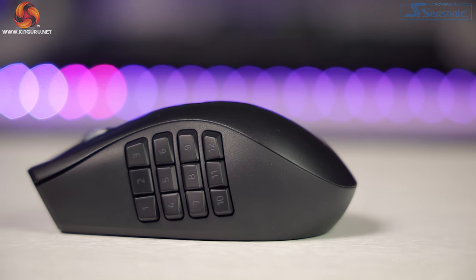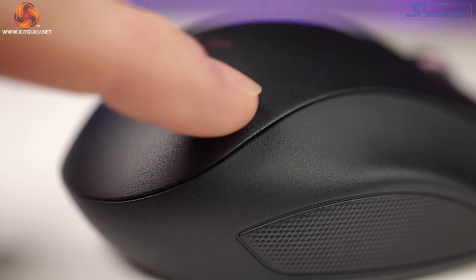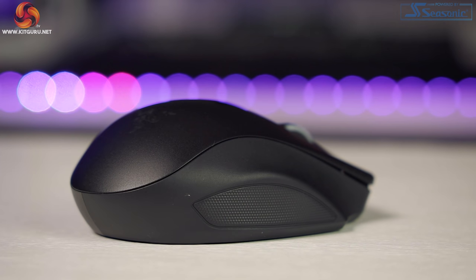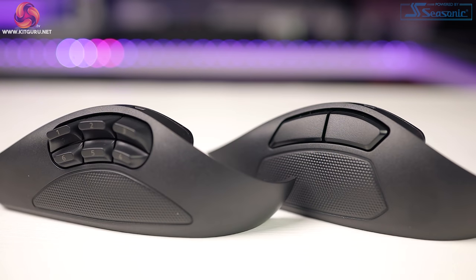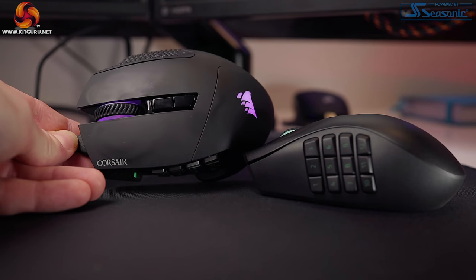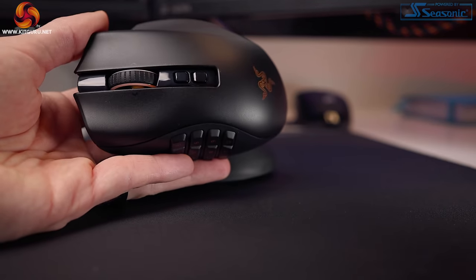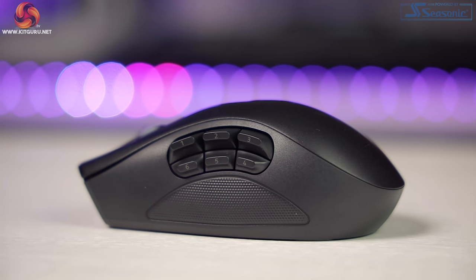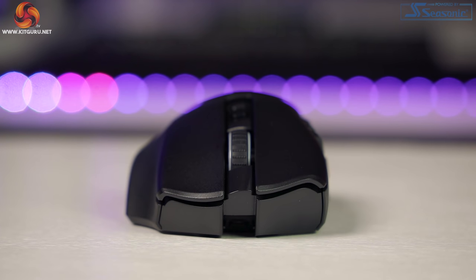It's a right-handed only ergonomic design that slopes down to the right. The top shell has a slightly coarse texture and extends to the primary buttons with comfort grooves. On the right we have a smooth plastic texture and a large pinky support with small textured rubber grips. The same smooth plastic is found on both the FPS and Battle Royale interchangeable panels. Unlike the Corsair Scimitar Elite — which is a total grease magnet due to its rubber coating — the Naga Pro doesn't suffer from this at all and doesn't attract fingerprints either.